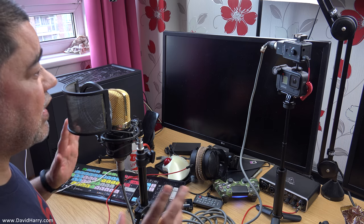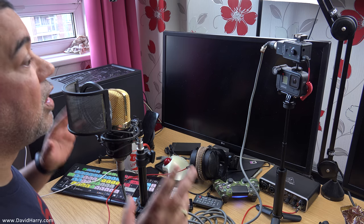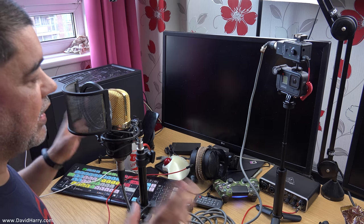I will be doing a video soon about the best way to set up your GoPro for all types of microphone inputs, and where and when you would use line, mic, mic plus, and powered modes. There will be a link here as soon as I do that video. It is very important that you set up your GoPro into the right modes for the right types of inputs and microphones.